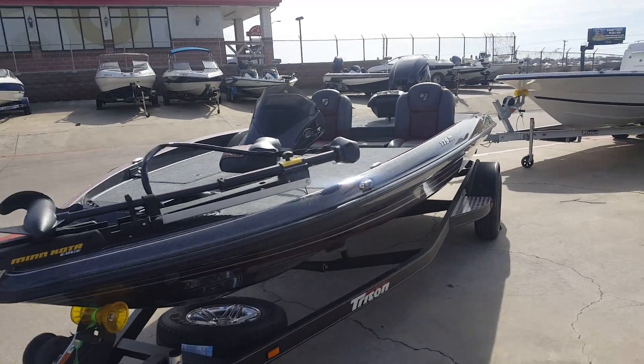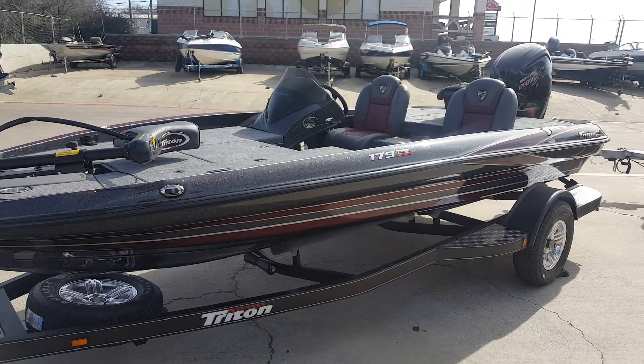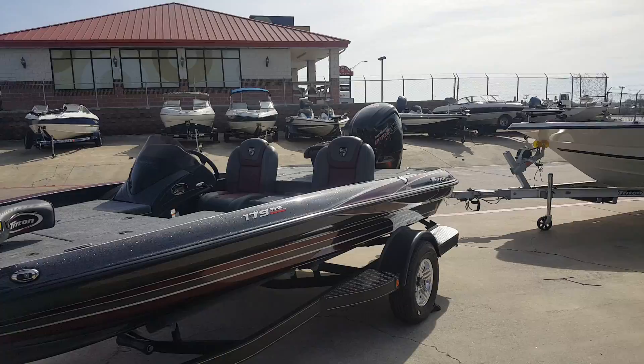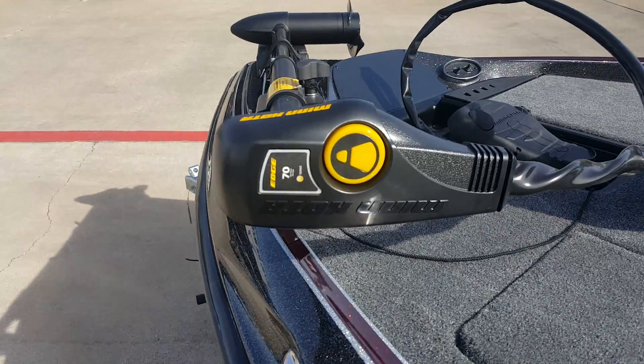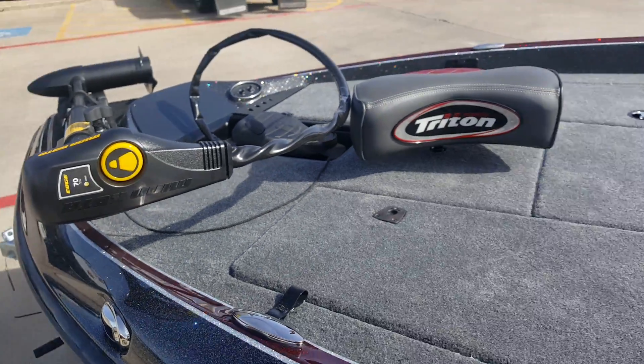Got a 2017 Triton 179 TRX. It does have the new Mercury Pro XS four-stroke. It's about an up 70 pound Minn Kota edge. It's a 24 volt.